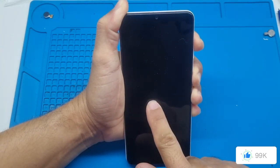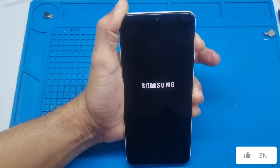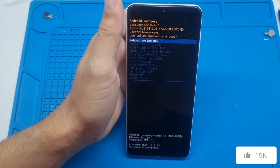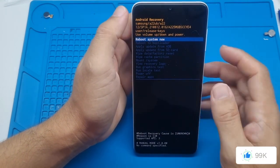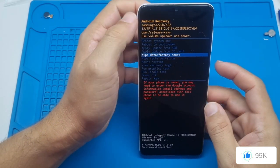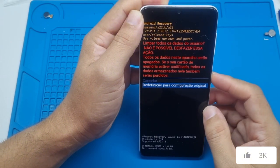Now pay attention, it's here on the screen. Release the power button and keep holding the volume up button here at the top until it enters recovery mode. This is recovery mode. Remember, this procedure will also work for some other Samsung models. Now scroll down by pressing the volume down button until you reach the option that says 'wipe data factory reset' and confirm with the power button. Scroll down again and confirm once more.